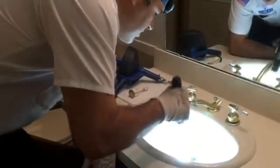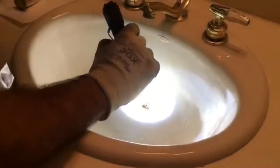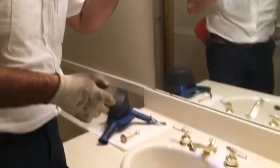Next thing I'm going to do is look down in there, and as you can see there is not any hair. A lot of times you'll get lucky — there'll be hair caught right on the linkage down there — but in this particular case it's not, it's farther down the line. So the next step is I'm just going to use a hand auger, since it's probably down in the p-trap or just inside the wall.